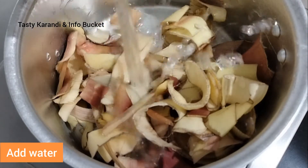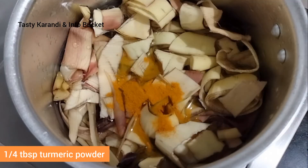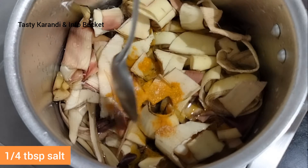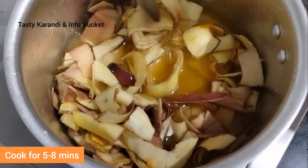If you want to make a video, you can see the description link in the description. Add 1 cup of salt and mix it well and cook it well.